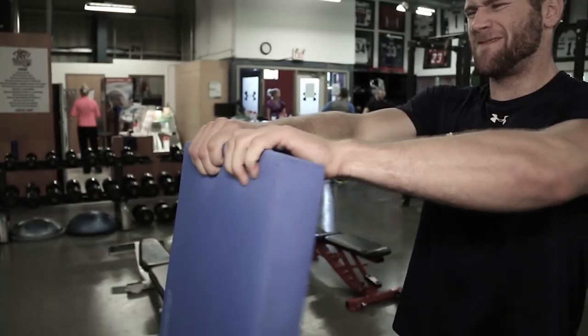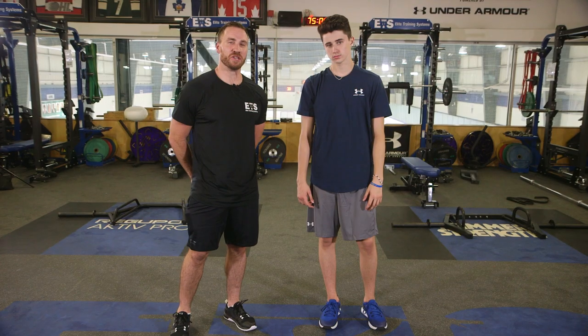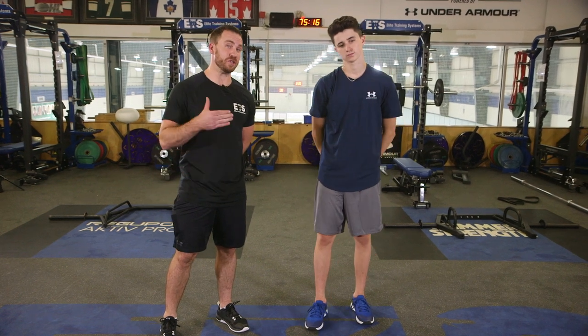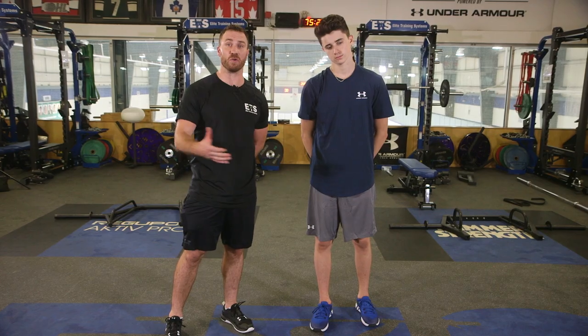Hi, I'm Jeff Watson, Strength Coach at Elite Training Systems, and this is Hit the Gym with the Strength Coach. For this workout, it's the Core Compression Series. It's a great way to activate through the hips, trunk, and through the T-spine prior to the ice. You can do this before practice, after practice, whatever it might be, but it's a great way to get into your workout.